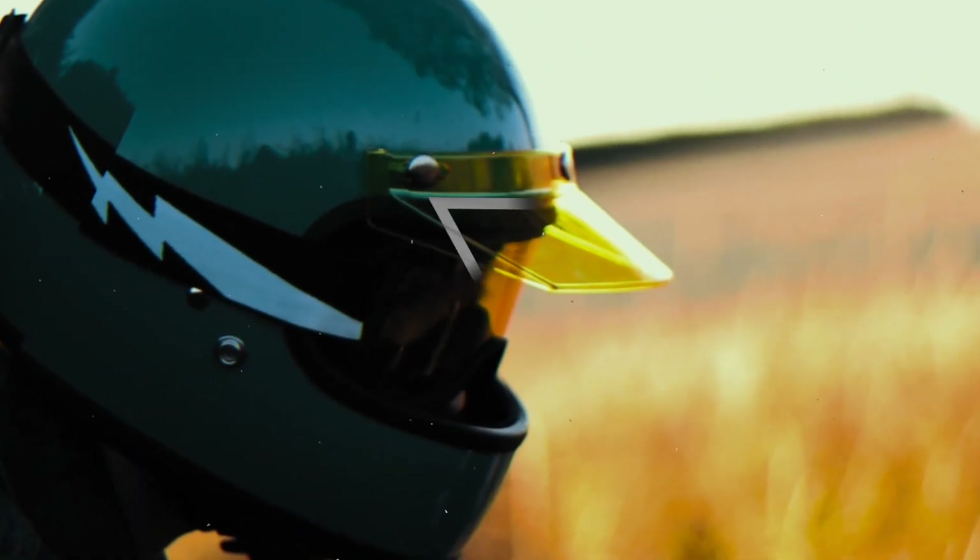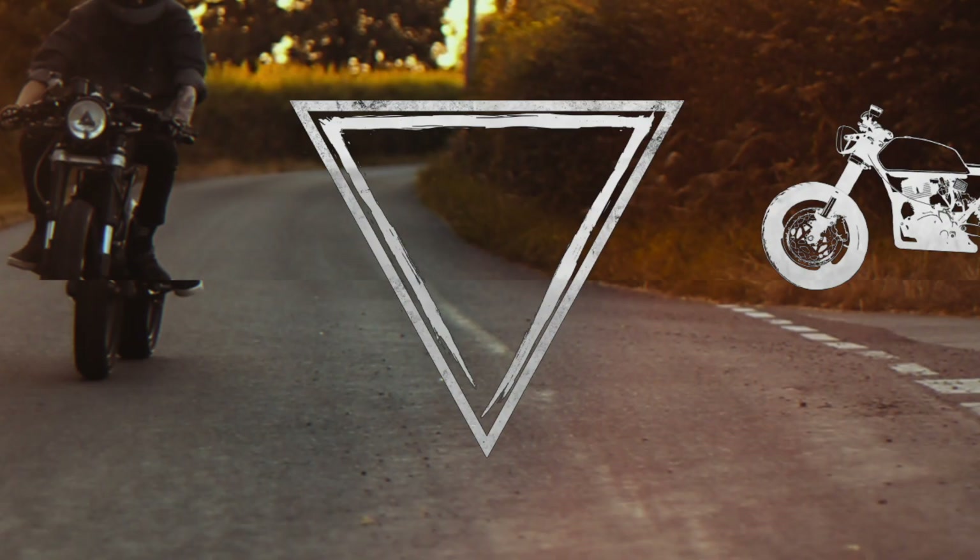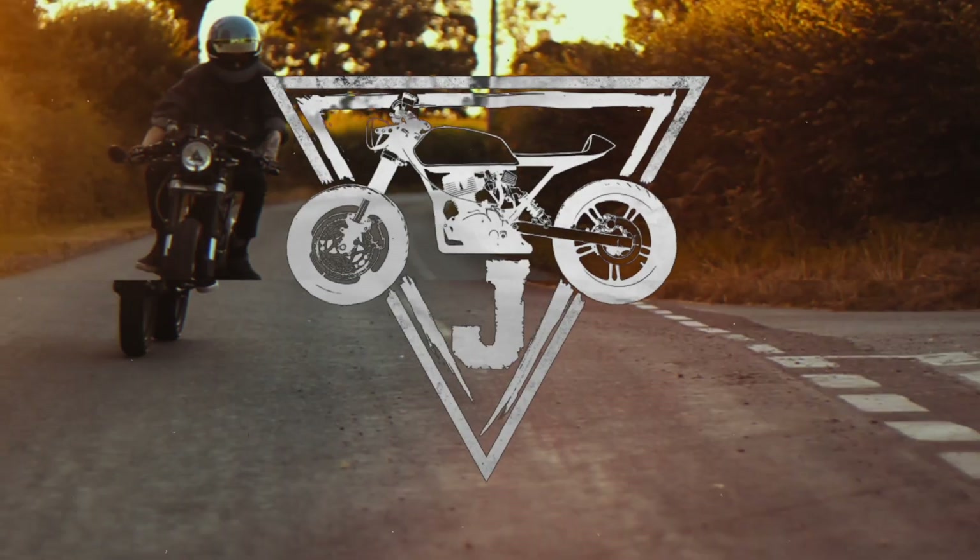This week we're going to be bringing you multiple videos, sharing some of the latest motorcycle gear that you need to check out. I'm Jish and welcome back to the channel. In this episode we're talking about Engine Hawk's Cookies and Cream Jacket.